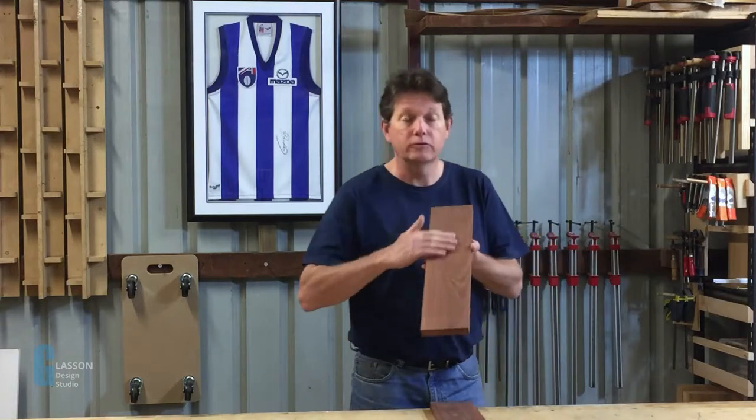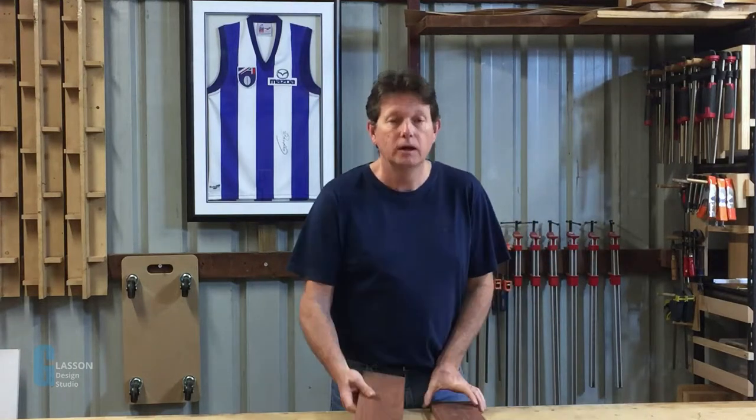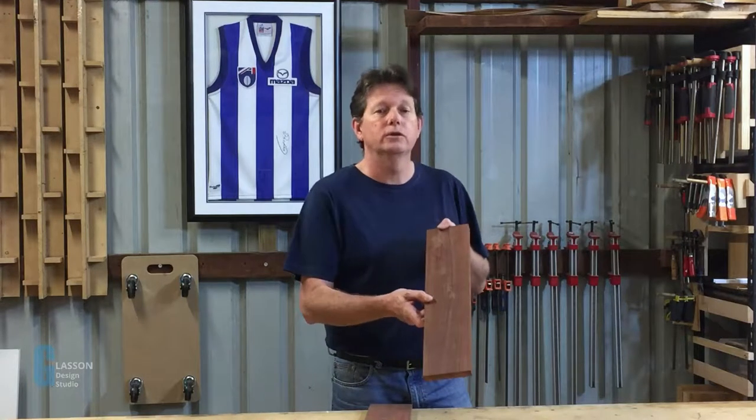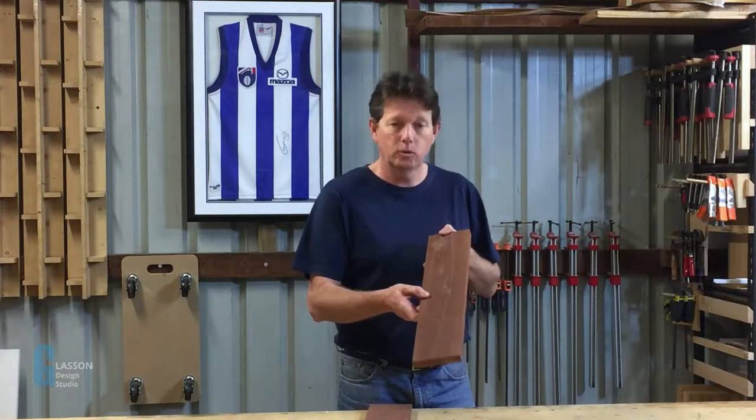Hi, I'm Geoff. In this video I'm going to demonstrate how to take this board which I've just taken off my jointer and put it into a board which is ready for use in fine furniture making. I hope you find it interesting.